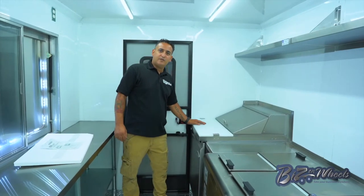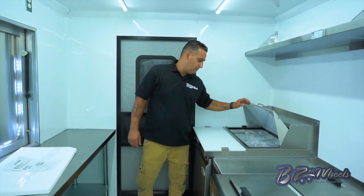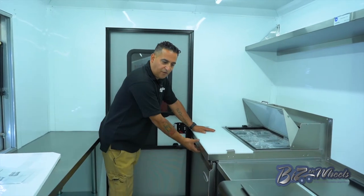On the back we have a sandwich prep unit that is a topping dispenser refrigerator. You have 8 topping dispensers on the top, a cutting board, and a refrigerator.